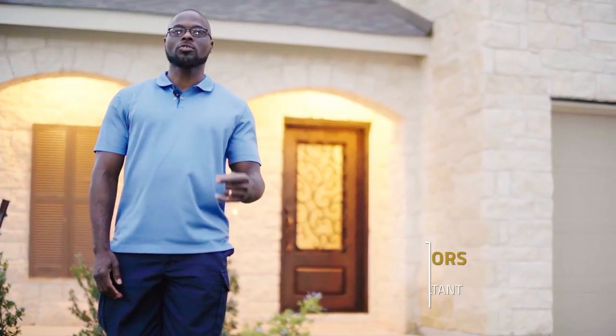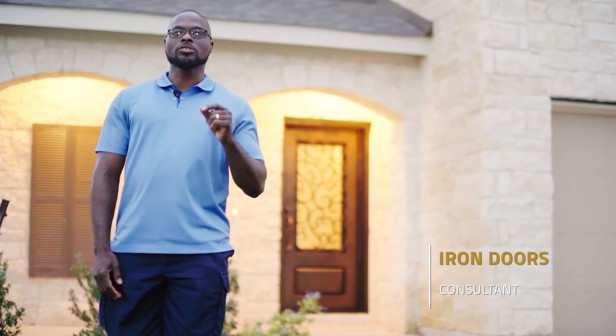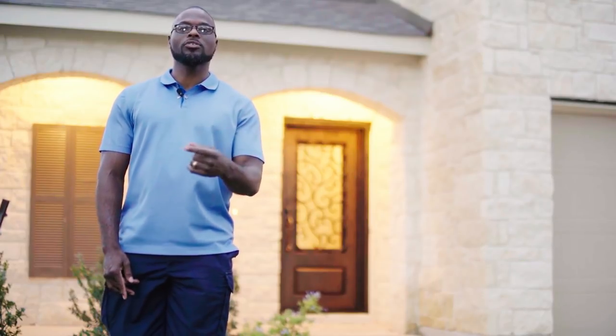Welcome to Exclusive Iron Doors tutorial. Today we are going to show you how to install your new exclusive iron door.